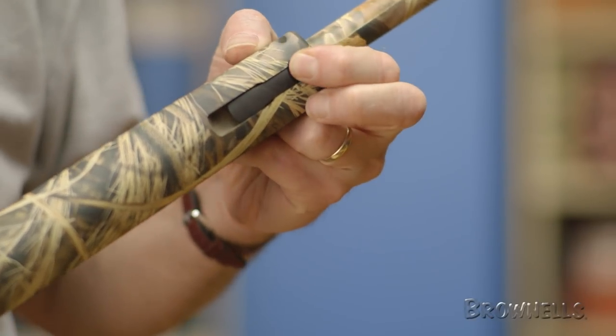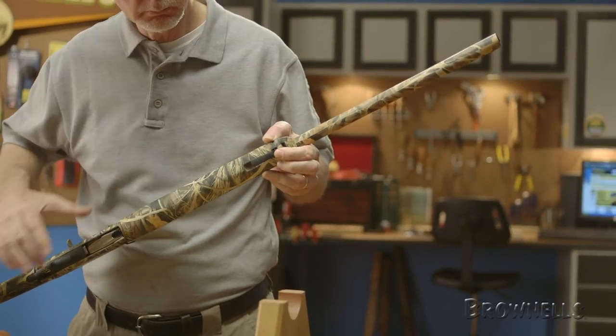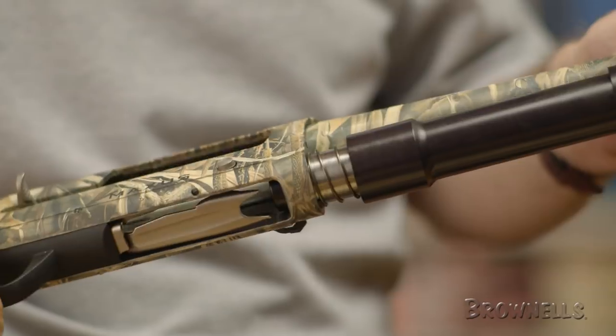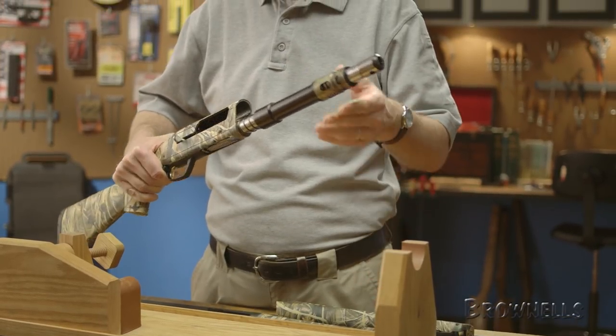To field strip the firearm, press and hold the release button on the front of the forearm while lifting the speed lock lever. Slide the forearm forward and off the magazine tube. Pull the barrel forward and away from the receiver. Now do the same with the gas system, including the spring.